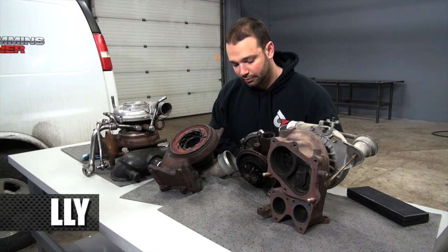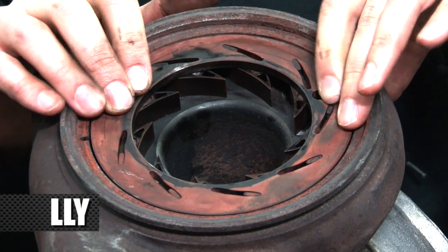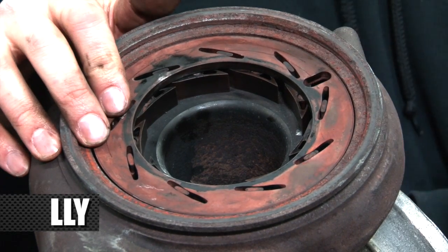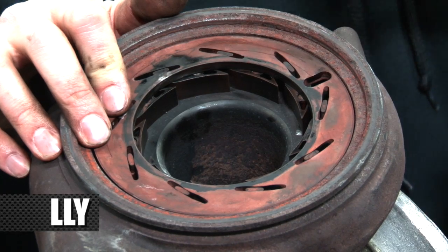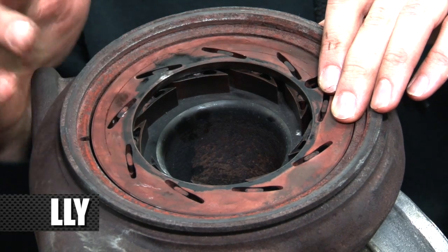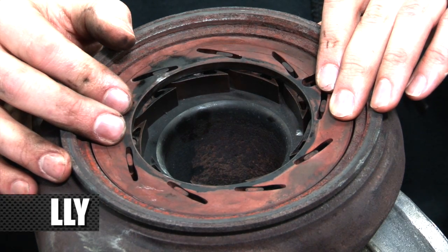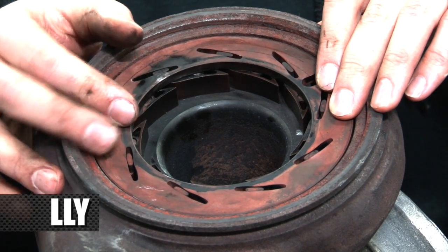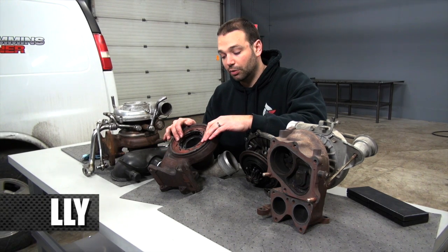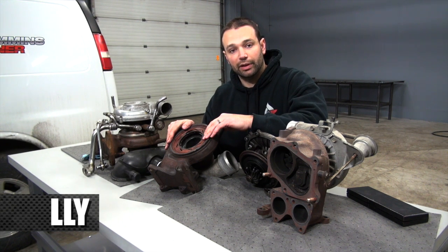Depending on where those vanes are set, the velocity of that exhaust gas can be controlled electronically, so we can change our desired boost. We can effectively change how much energy we're getting out of the turbine, increase or decrease the velocity or flow on the turbine side, change the boost level, make the turbocharger more or less efficient, increase exhaust back pressure to drive EGR function, or close the vanes to choke the motor and provide a turbine braking situation. So we have a lot of flexibility there.